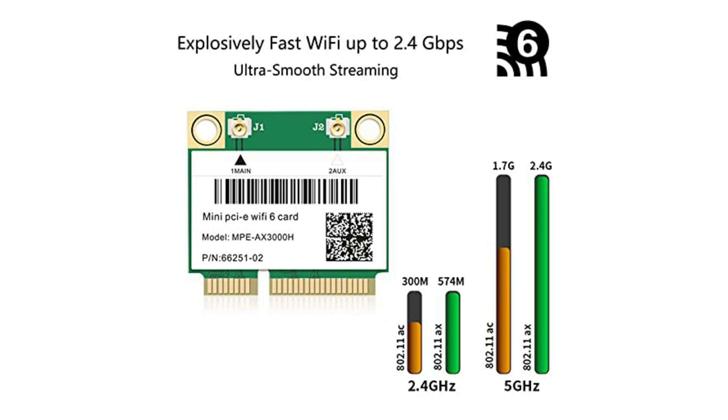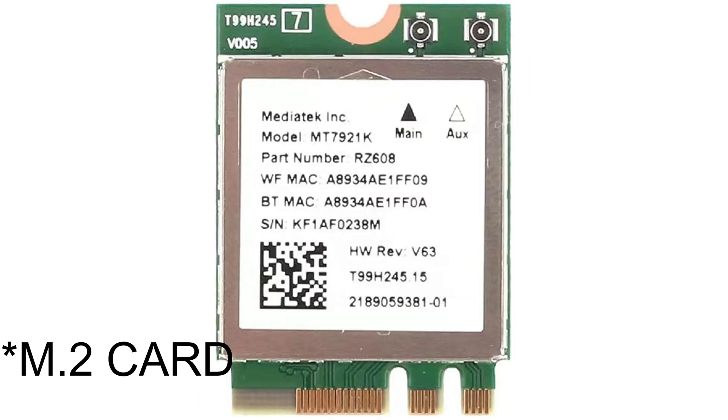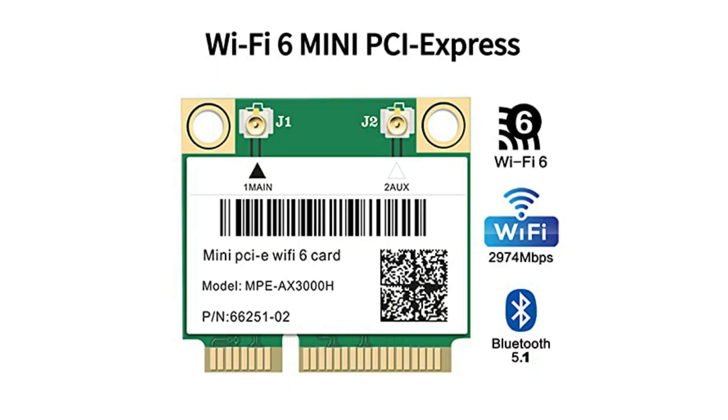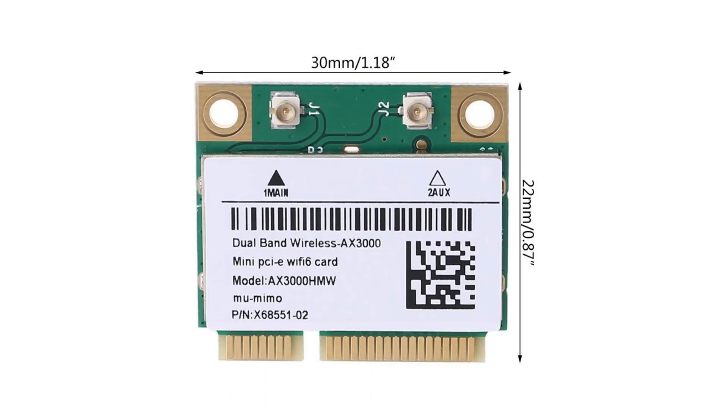Now firstly, we absolutely need to be sure of what kind of card is installed on our laptop, or specifically what is the connector type of the card. Most modern laptops have moved to M.2 connectors for their Wi-Fi cards, and some still have the half mini PCI connectors. There are various other types as well, but most of them are out of date today. Wi-Fi 6 cards are not made for the older connectors.